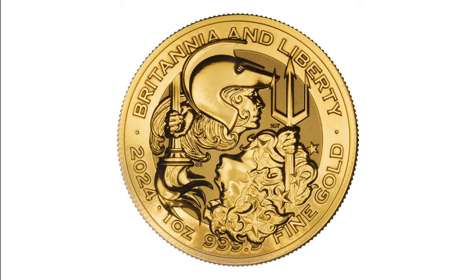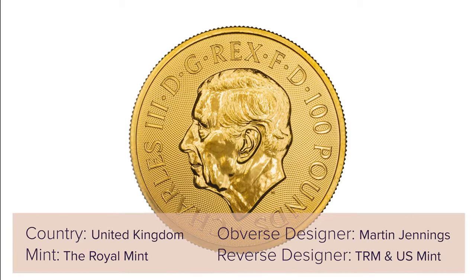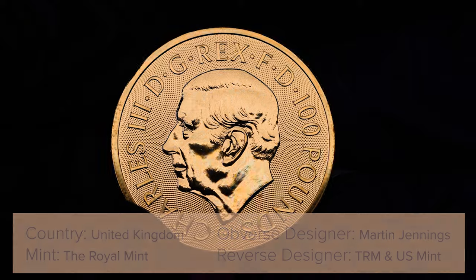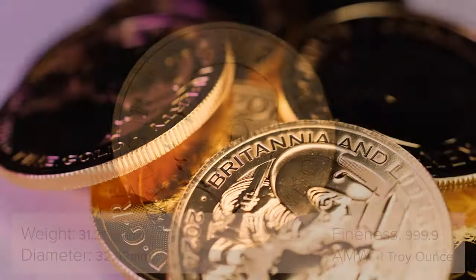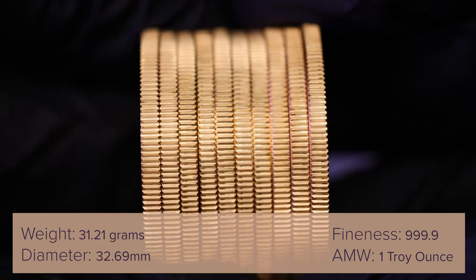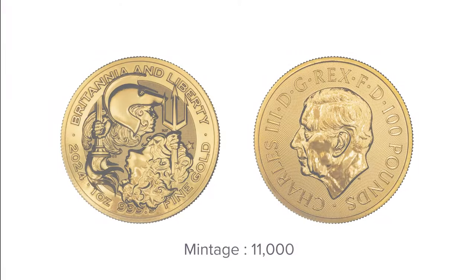The obverse of this coin features the uncrowned coinage portrait of King Charles III by Martin Jennings. The inscription reads: Charles III DG Rex FD 100 pounds. These coins hold 1 troy ounce of the precious metal, have a diameter of 32.69mm, weigh 31.21g, and have a maximum coin mintage of just 11,000 coins.